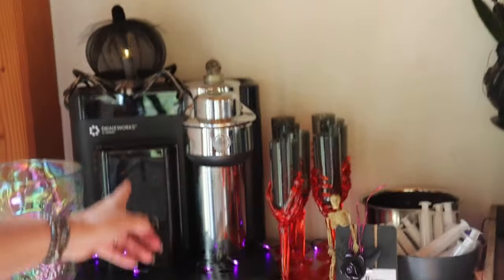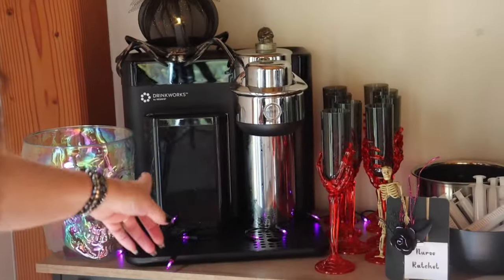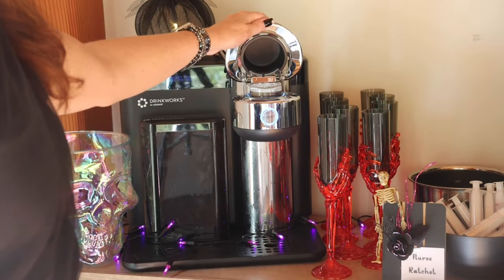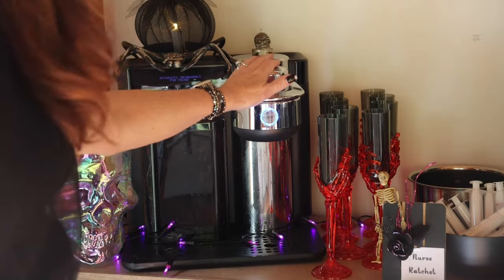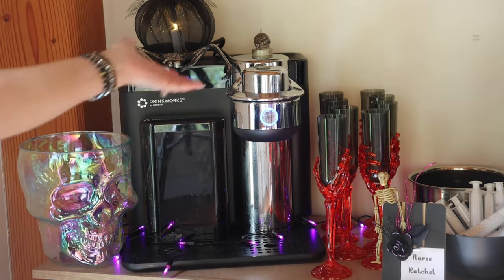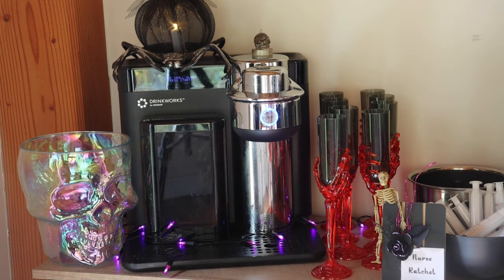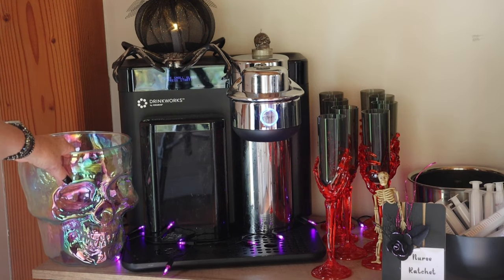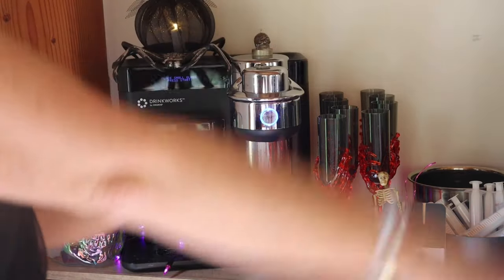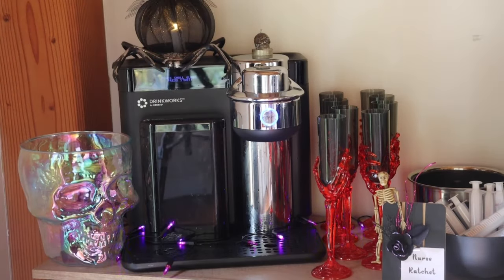Over here, this is actually made by Keurig. I'm not sure if they make this anymore, but instead of using coffee pods, it uses alcohol pods and it makes everything from mai tais to white Russians. This little skull right here will be filled with ice so that if somebody doesn't want one of these three cocktails, they can have a variety of other cocktails. And of course we will have wine as well.